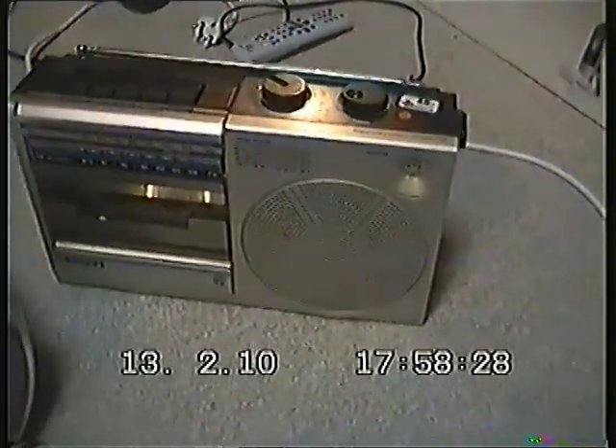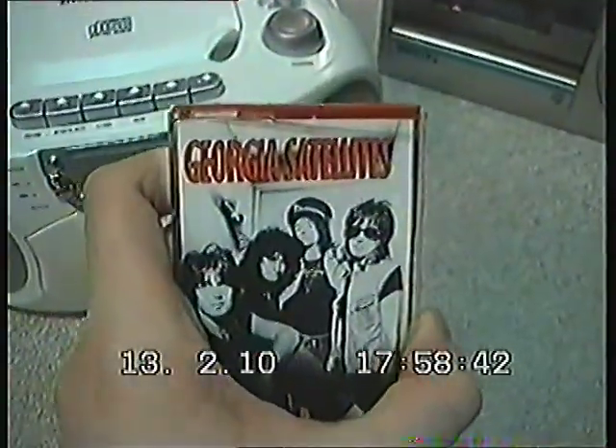But that's not important. The important thing is that this one has a problem: when I play the cassette, it plays too slow. I will demonstrate it with this cassette.